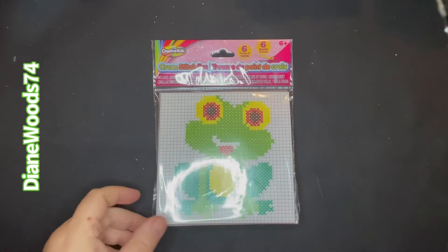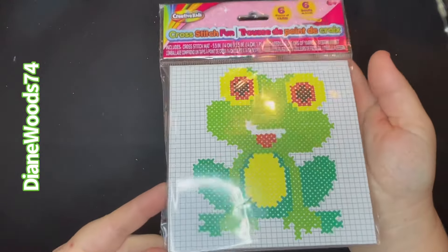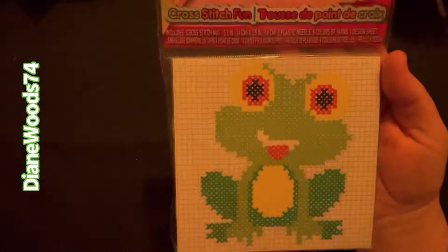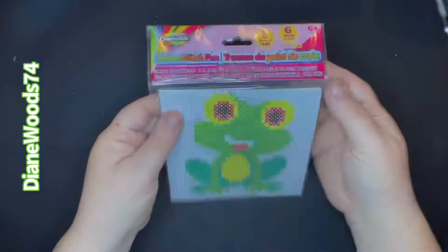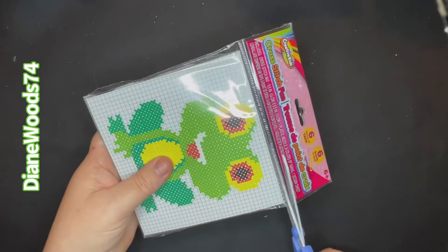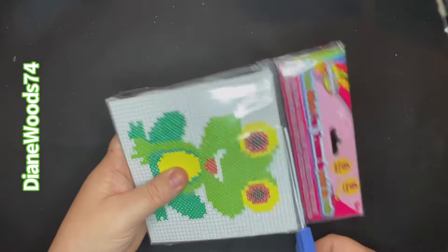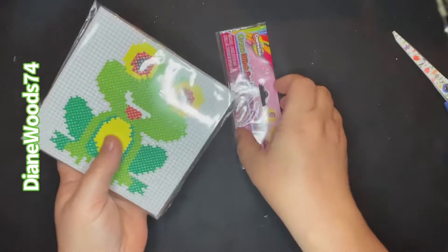This is the froggy that I got at the Dollar Tree. I wanted you to see the packaging — there's a little ring light glare but let's cut it open so you can see what's in the package.